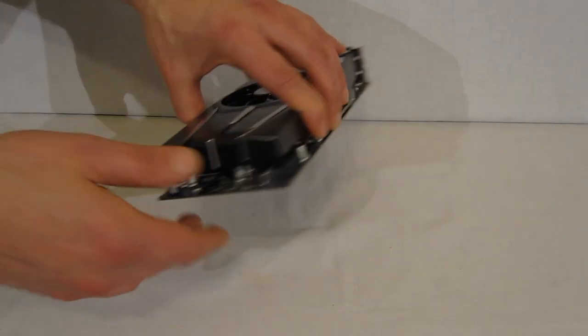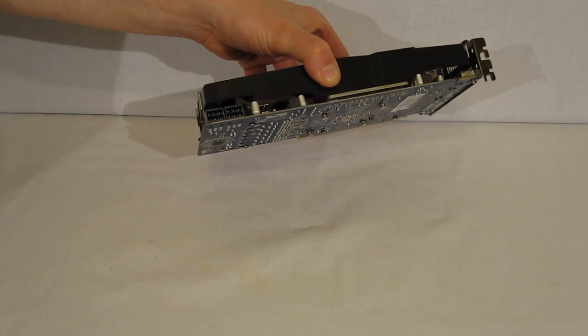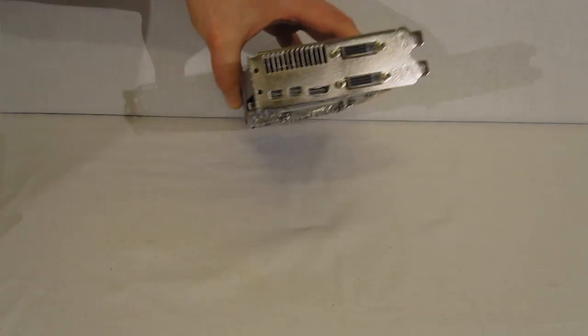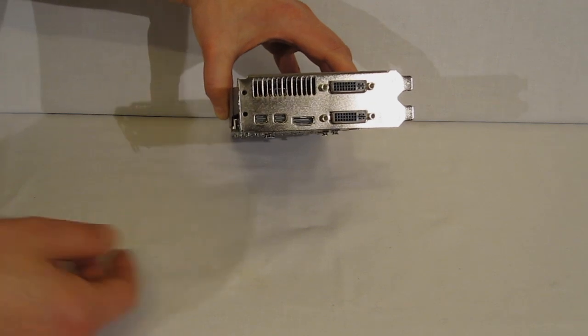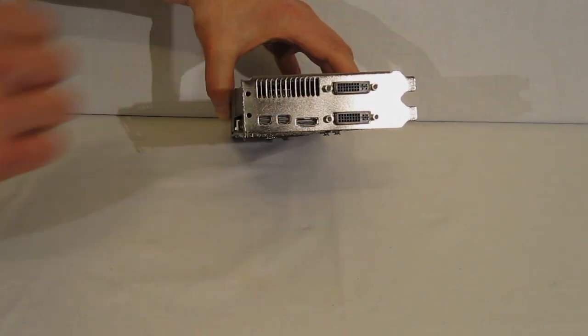Going around the card, there are two PCI Express power connectors, both 6-pin. On the back of the card you'll find two DisplayPorts, one HDMI, and two DVI outputs.